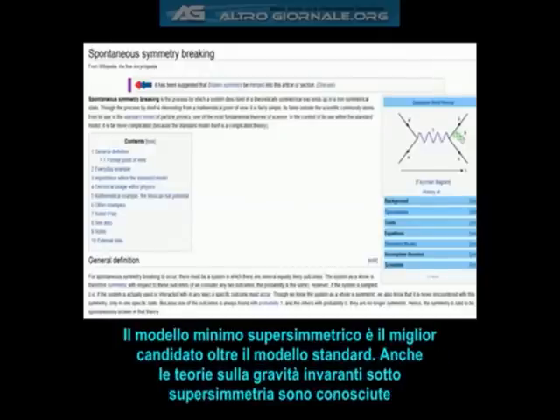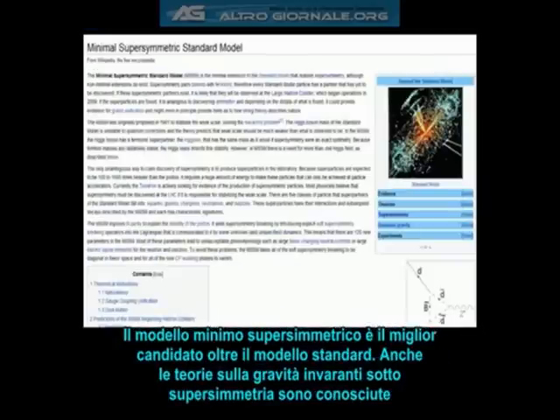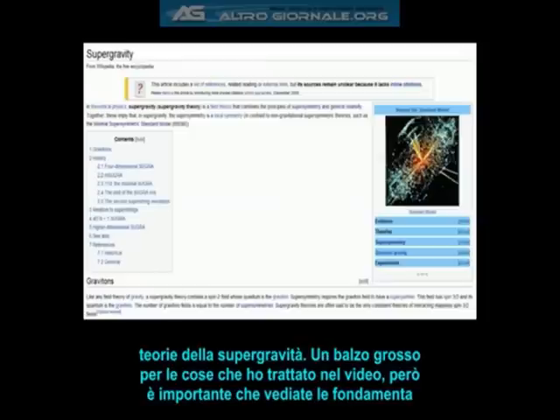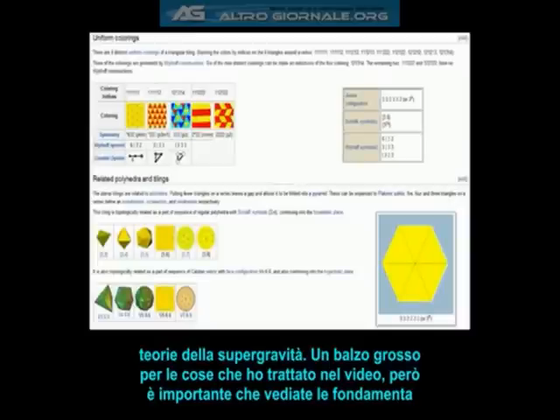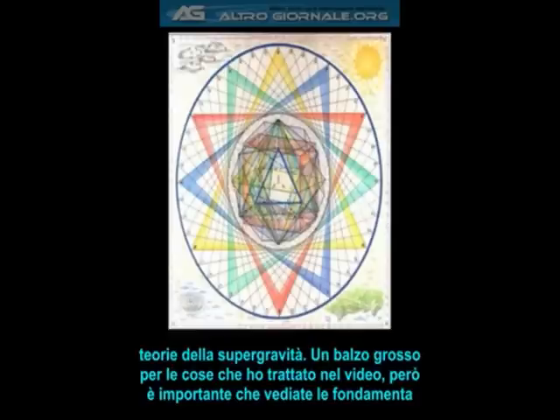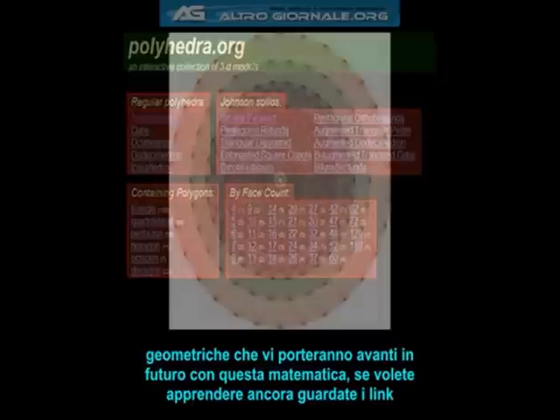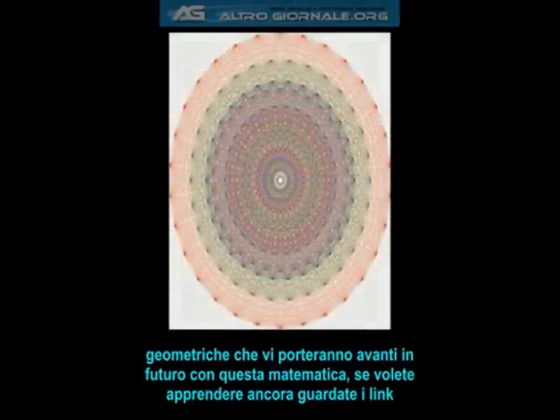This type of mathematics is everything in physics. Forces are produced by spontaneous symmetry breaking. The minimal supersymmetric standard model is one of the best studied candidates for physics beyond the standard model. Theories of gravity that are also invariant under supersymmetry are known as supergravity theories. It's a bit of a huge jump from the things covered in this video, but it's nonetheless important because you'll see where the foundations of simple geometry will lead you as you go further into these types of mathematics.